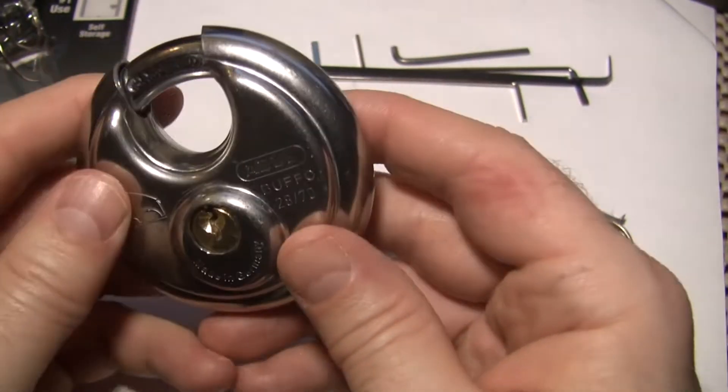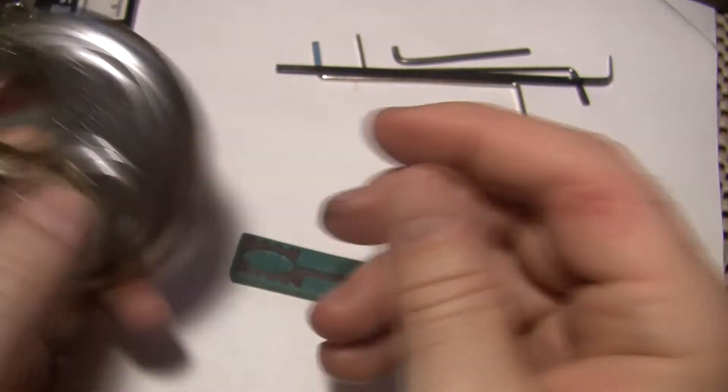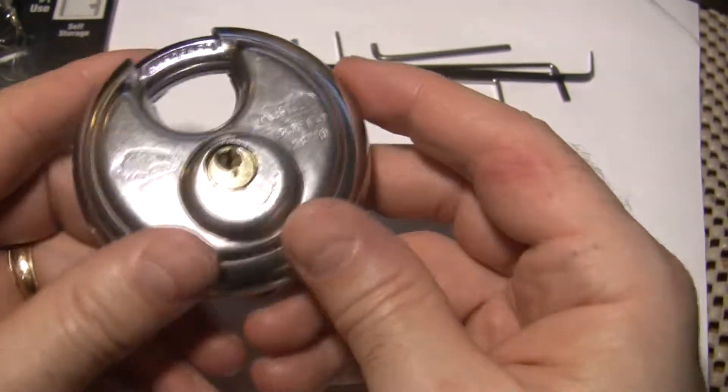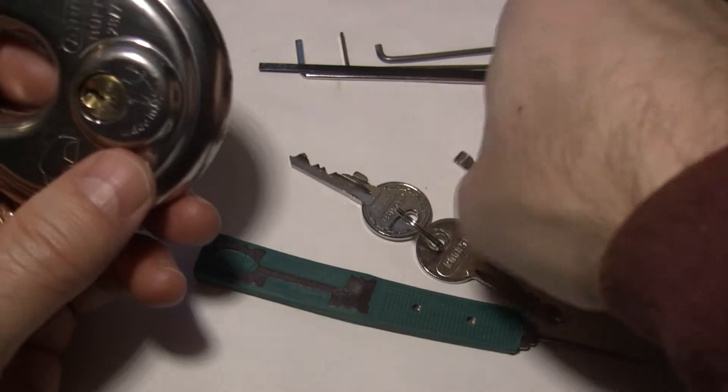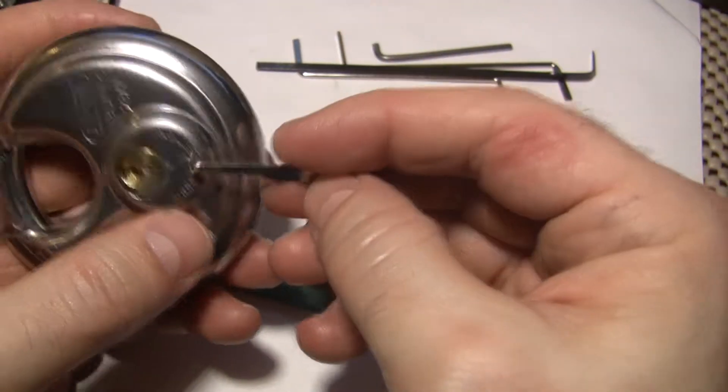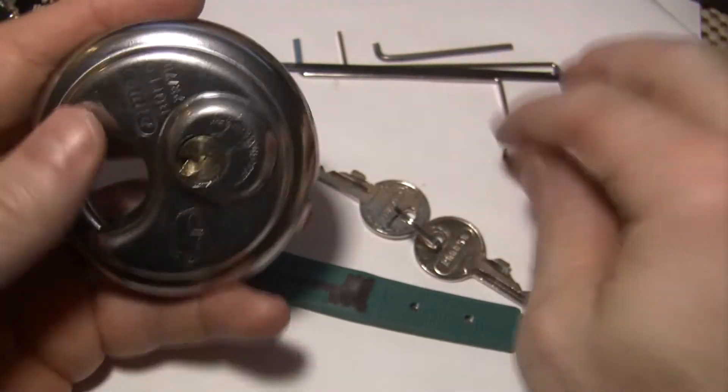I was going to try to pick it out of the package, but realized very quickly — well, not very quickly, actually — I was trying all kinds of different tension tools with it and couldn't find one that really worked. So I ended up having to stop and make one out of this little ballpoint pen clip, which seems to fit pretty well. Just ground it down a little bit to the right width and it fits in there.